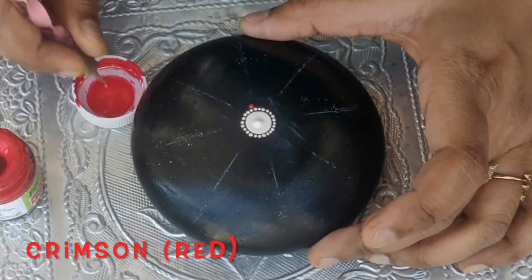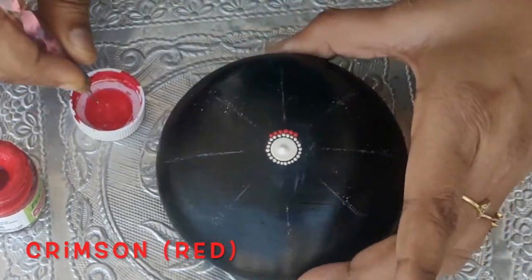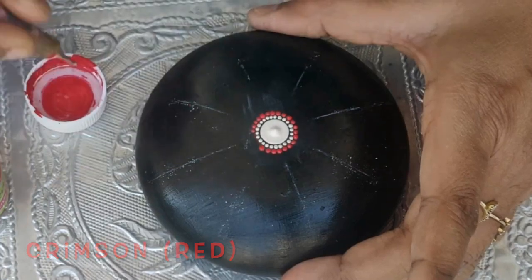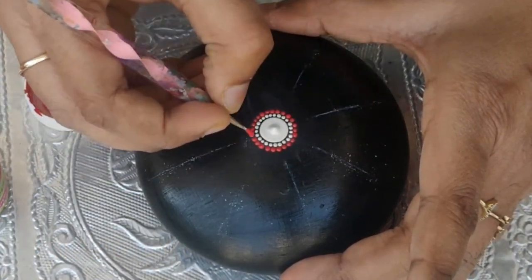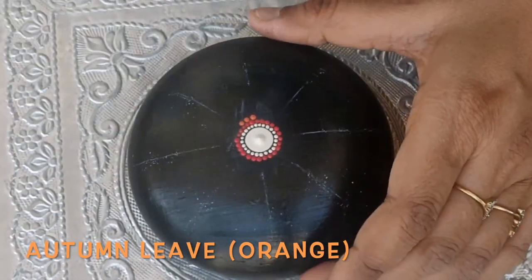Now, using the same dotting tool, I'll make a little bigger dot in between these parchment color dots with crimson red color. Then we'll make the third row with autumn leaf color — the dot has to be a little bigger than the previous dot.